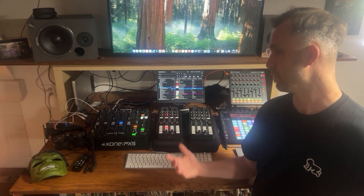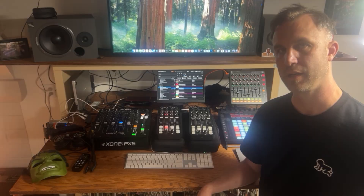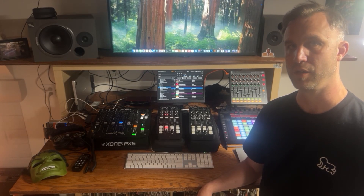Hey guys, Taibon Lander here. I'm standing in front of my hybrid DJ setup and I thought I'd give you guys a little tutorial on how I do it.